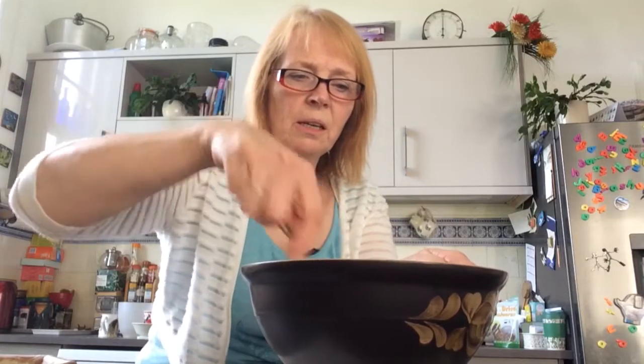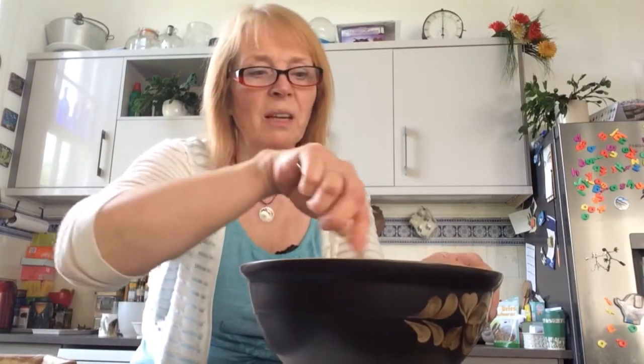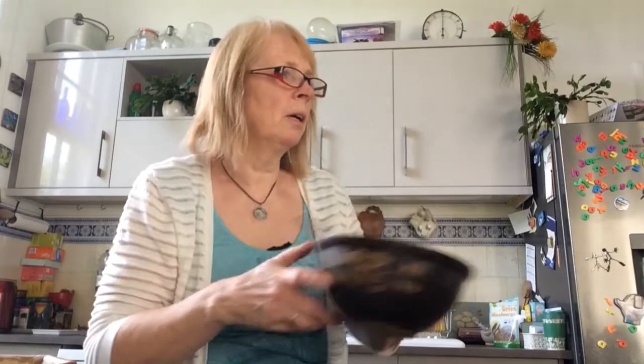Give it a wee stir, and I'll put that to one side. Hopefully by tomorrow there might be some bubbles. The first starter I made took four days before I saw any bubbles because my kitchen was pretty cold in March, so I had to sit it on a warm greenhouse tray to get anything going. If you have that problem, you could put it in the oven with just the light on — the oven's not on, but the light will keep it warm — or put it in a box with a hot water bottle. So that's the beginnings of my starter.